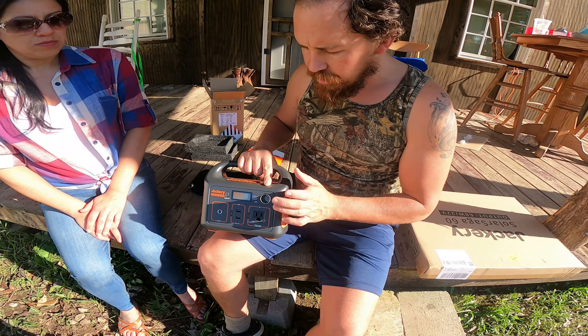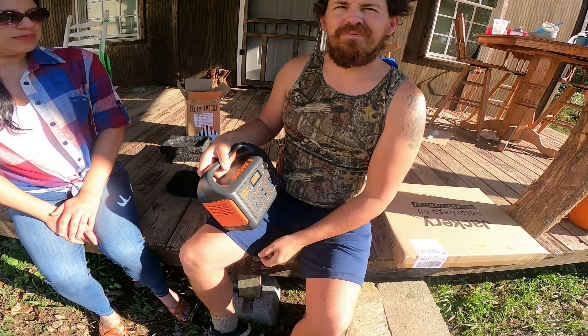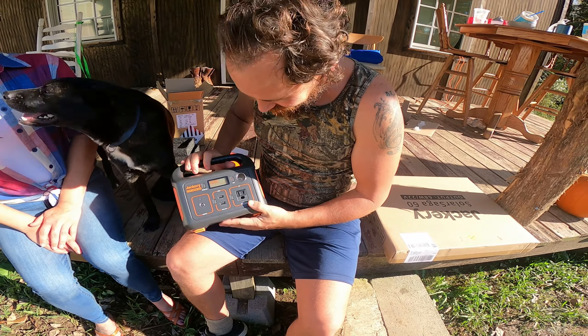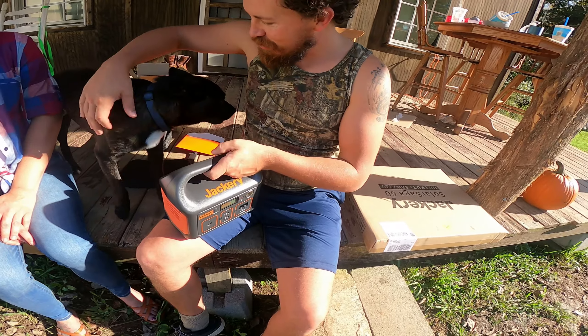The cigarette lighter port will be good for the Joker because the Joker uses a cigarette lighter system. So instead of pulling the vehicle over there every time I want a shower, we can just hook it up into the Jackery. And don't smoke, kids! What's smoking got to do with anything? You said cigarette lighter!